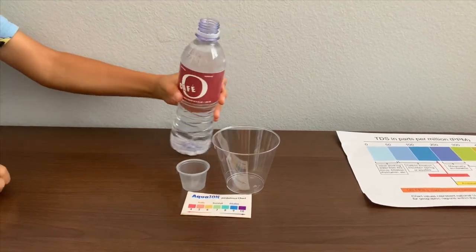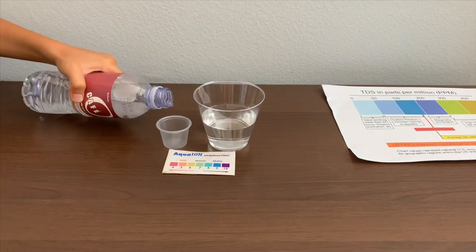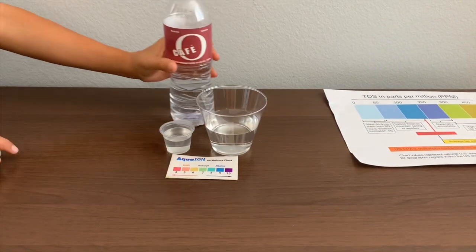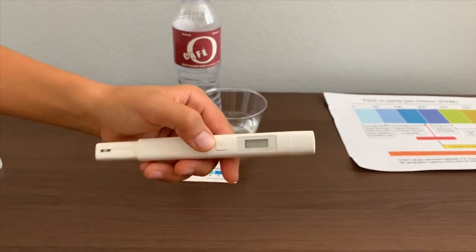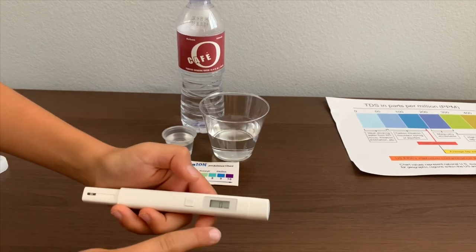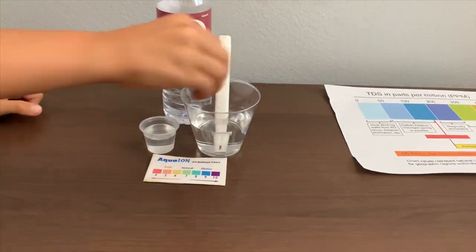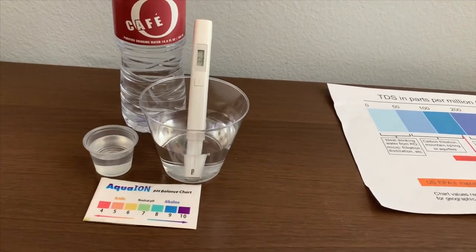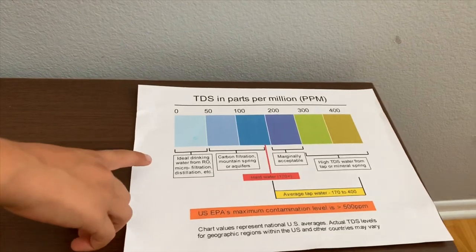Let's pour some water in. First we're going to test the TDS level — if you want to buy this TDS tester, check the link down below. Turn on the TDS tester, make sure it says 0, and put it in. 32 — that is ideal for drinking water.